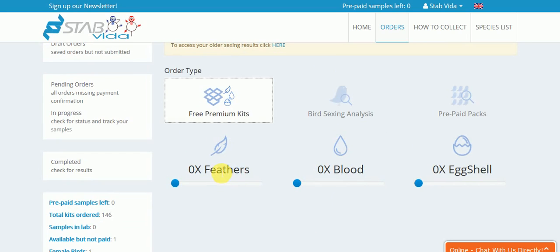The feathers kit has a plastic bag. The blood kit has a paper tissue where you can put the blood on. The eggshell kit has a tube with alcohol for the eggshells.